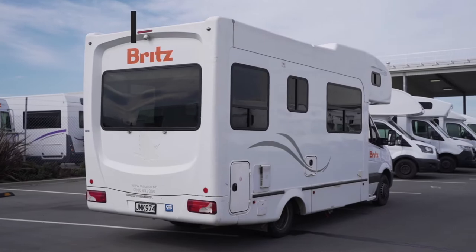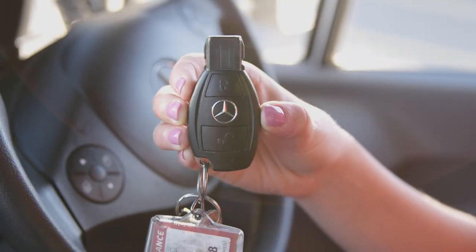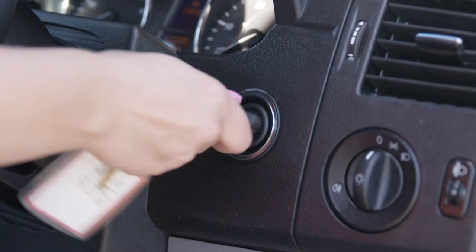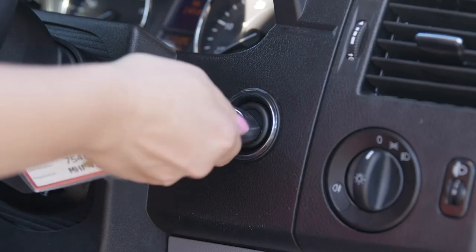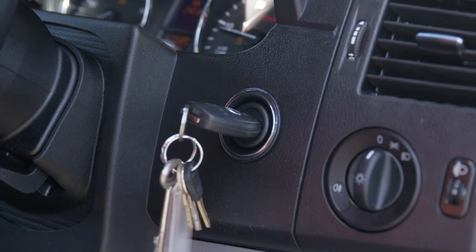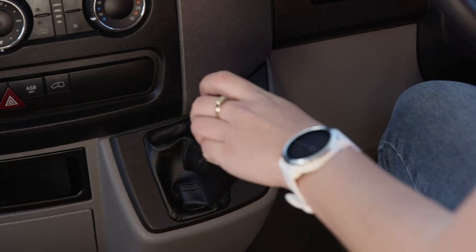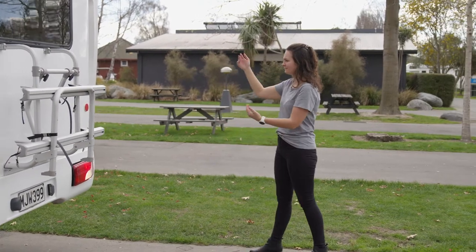This camper is an automatic Mercedes Sprinter. It has a key start ignition. Put the gear in park or neutral and turn the key until all dash lights appear. When the glow light goes off, put your foot on the brake, turn the key further and start the engine. This camper features a reversing camera, which will show on the dash screen when in reverse. Make sure someone is guiding you when reversing and parking.